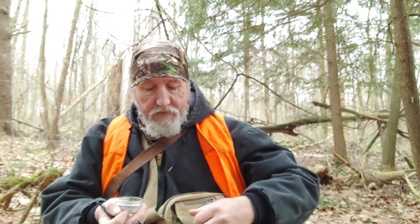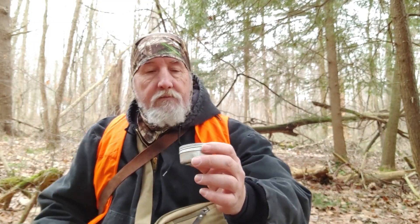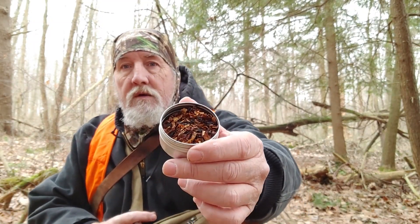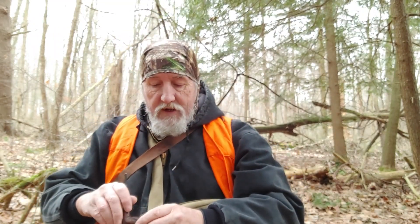Got my tobacco in a little steel tin. I'm only gonna pack maybe half a bowl. Whenever I get home, I just dump this back out into an airtight container — I use mason jars, just put it in a mason jar and crank it down tight. I'm smoking a cherry Cavendish — very cherry Cavendish.